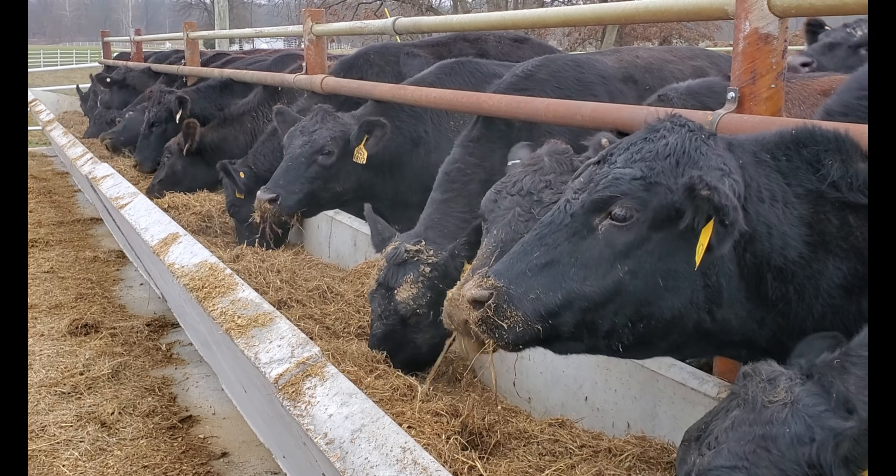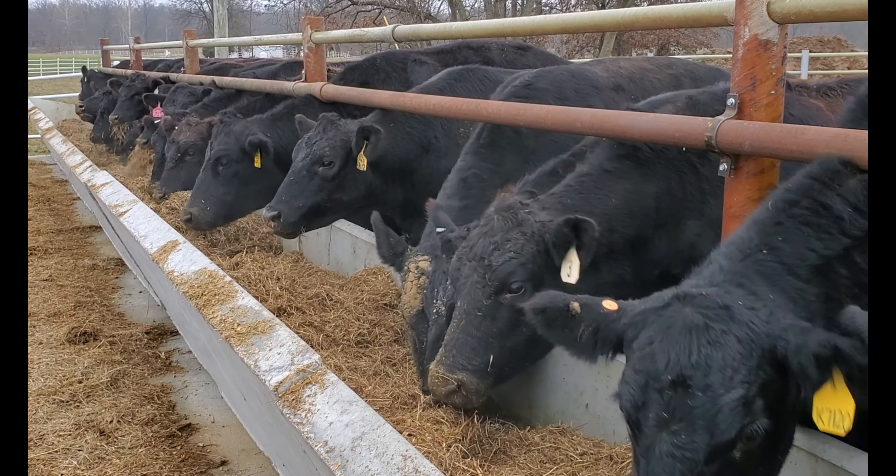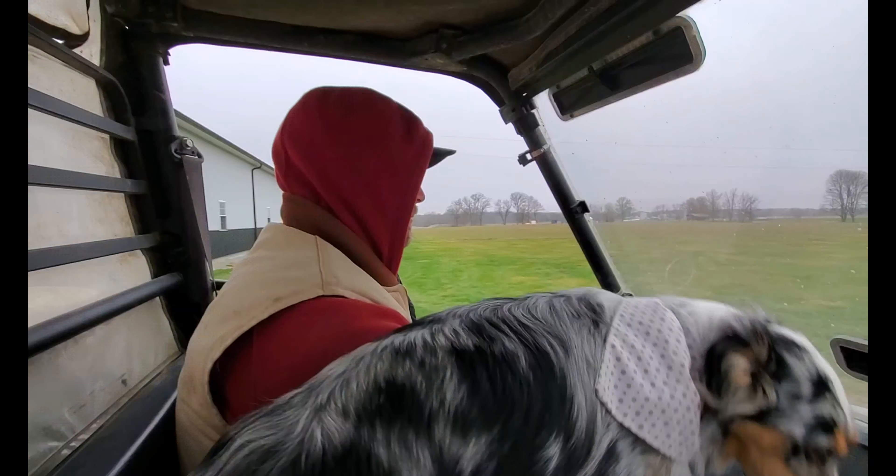This bunk over here — we've got two left to get bunks for, we just haven't picked them up yet. That's kind of what it looks like before we get the bunks set.